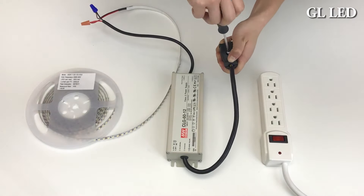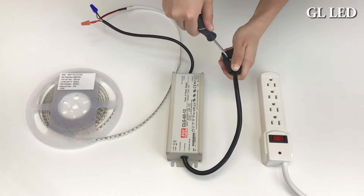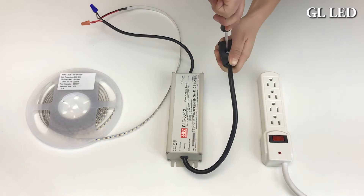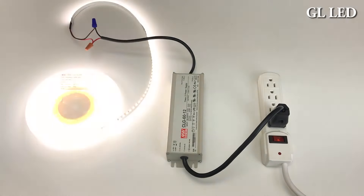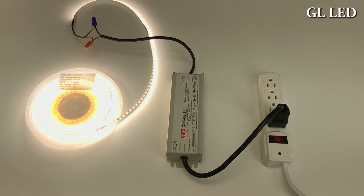Next, connect your power plug to your transformer. Securely tighten it to make sure that everything is connected properly. Plug into your power source, and you've just connected your strip light to your transformer.